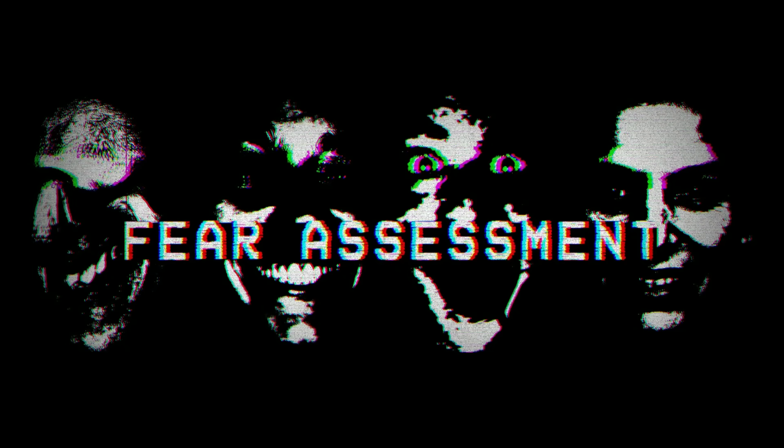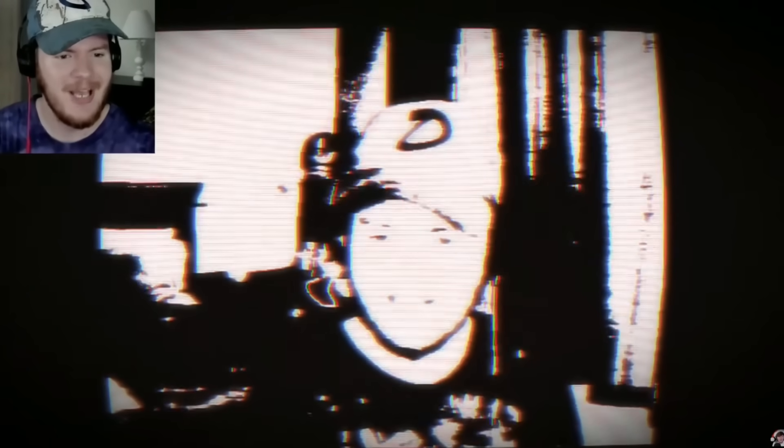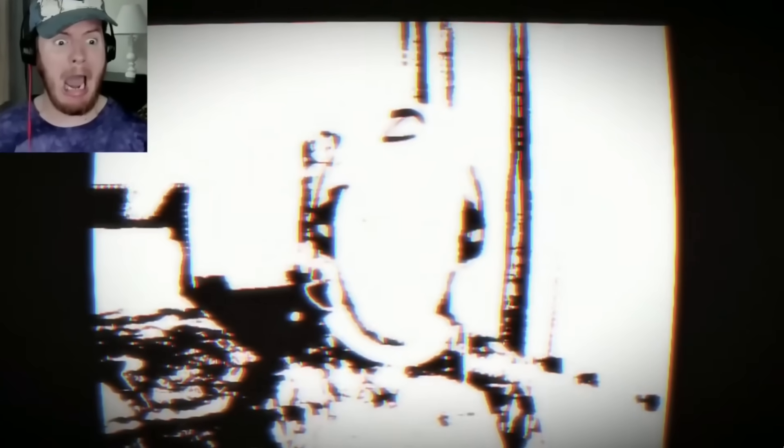Hey, it's Zach! Welcome to Fear Assessment PLUS. We played the first one a while ago — it turned my camera on and everything, I freaked out — and there's a sequel. I've got my other camera set up just in case. I don't know if it's gonna get worse this time, but let's check it out.